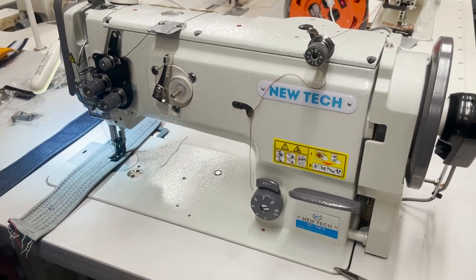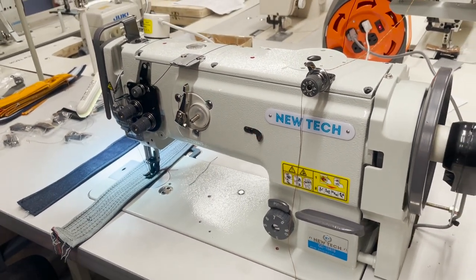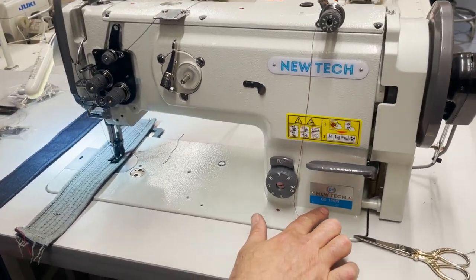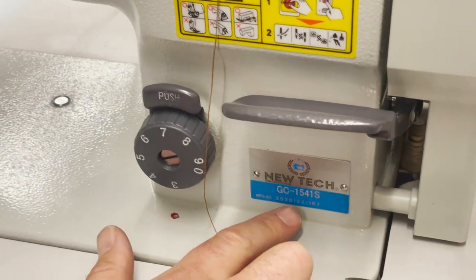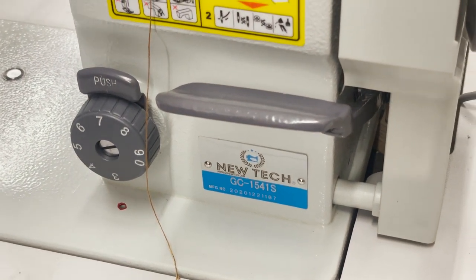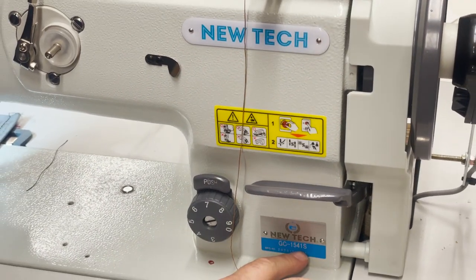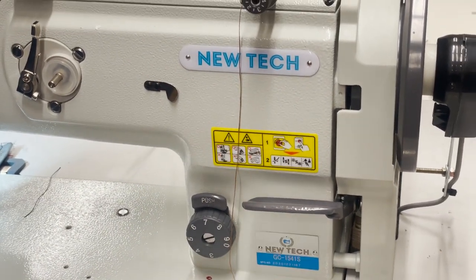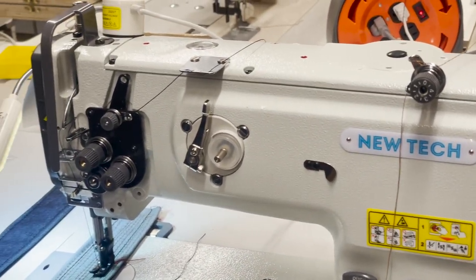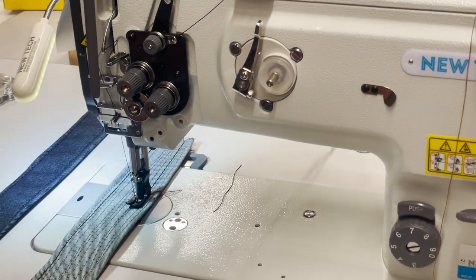Hello everyone, David from goldstartool.com. Today we're going to work on a New Tech GC-1541S. This is the same machine as the Juki 1541 — a lot of companies make the 1541 — but this one is with S. S stands for safety clutch, it's one step higher than the 1541. New Tech doesn't have the plain 1541; we have the 1541S, the more heavy duty one.